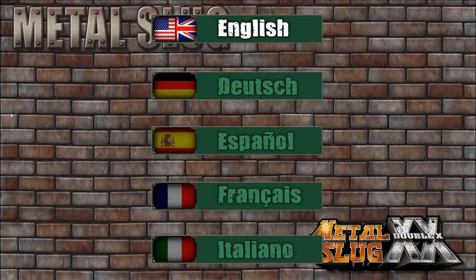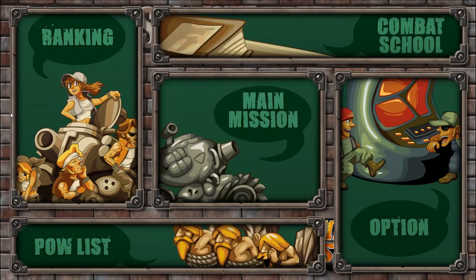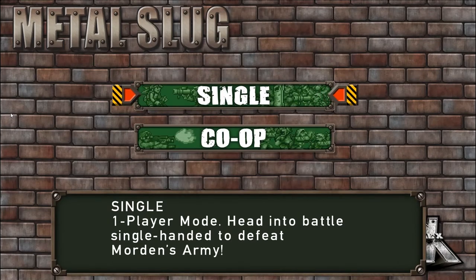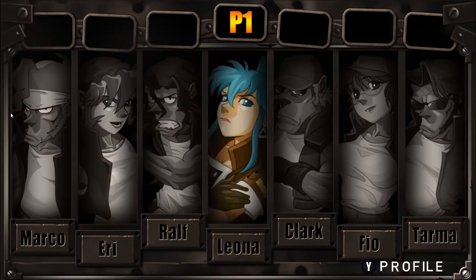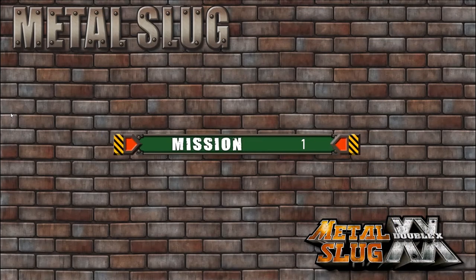Now we will see our video games so you can understand what graphics we have and the quality of this product. Let's start Metal Slug — this is a very famous game. I hope everyone has played this game before, like me.